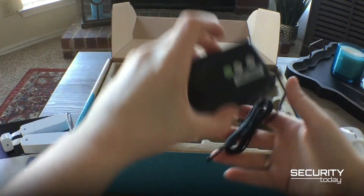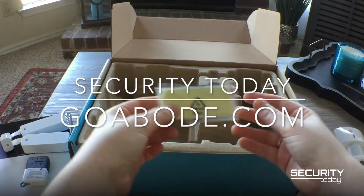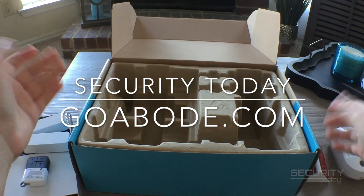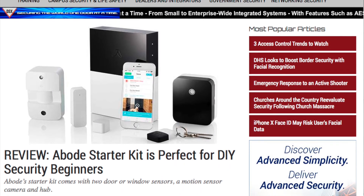Lastly, the starter kit includes a cord to connect the gateway to the user's modem, a power cord that gives the gateway life, and some double-sided tape to help with the installation process. Thanks for watching Security Today unbox the abode starter kit. You can find the kit and additional information at goabode.com, and read our in-depth review of the system on securitytoday.com.